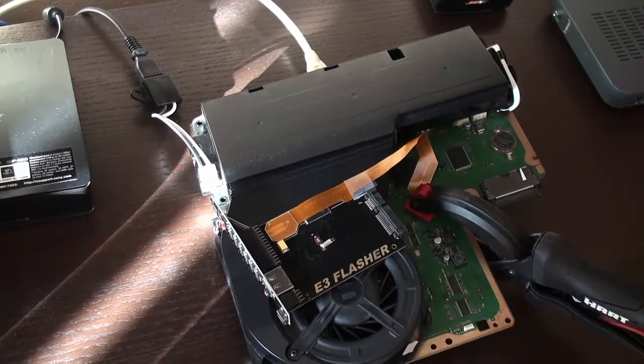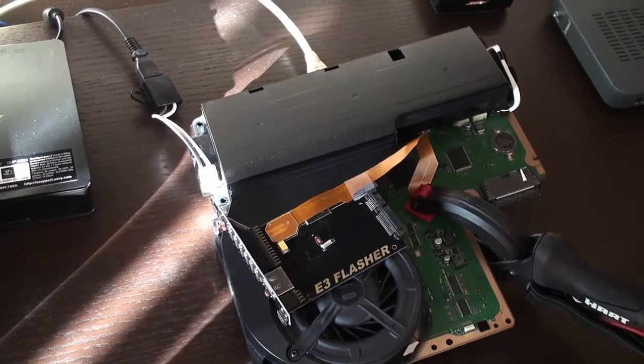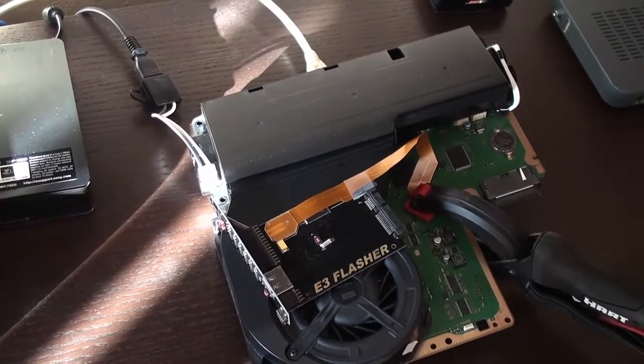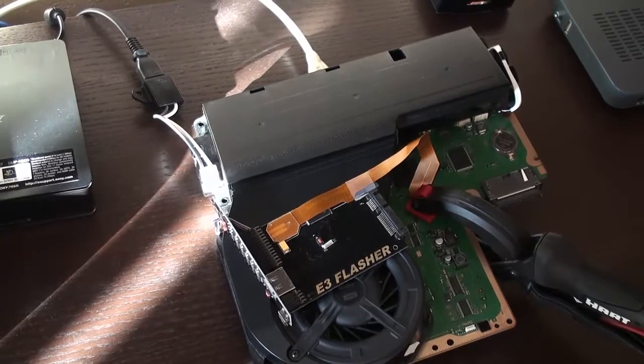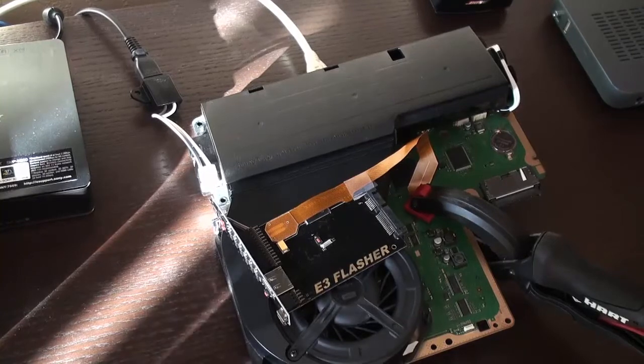Hey guys, just a quick tutorial on how to upgrade the firmware for your E3 flasher. The original E3 flasher has firmware that limits the amount of PlayStation 3 units you could flash to just one. If you upgrade the firmware though, you could flash as many PlayStation 3's as you want. And it's really simple to upgrade.